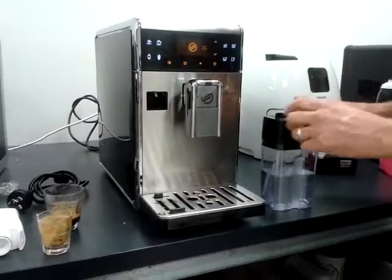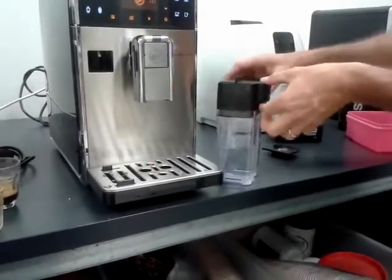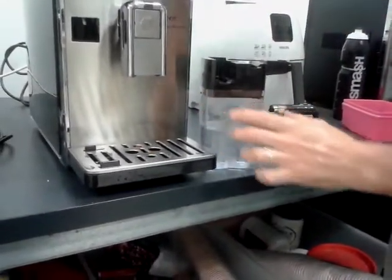Gran Baristo, Taraffe — pull her apart, lead, push her in, lift her up.